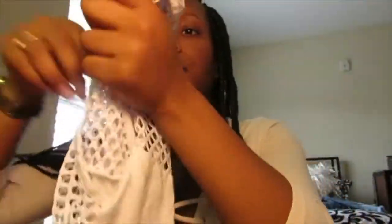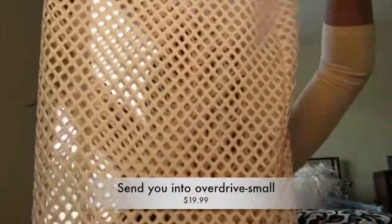The next thing I got from Fashion Nova — I got this for an all-white party — is the Know You Better bodysuit in a small, at $19.99. The back is see-through mesh. I also got the matching skirt, the Send You Into Overdrive Skirt, also $19.99. It comes right before my knees, so it's not really a mini skirt. It's kind of in between.